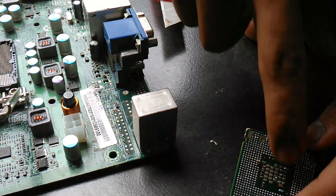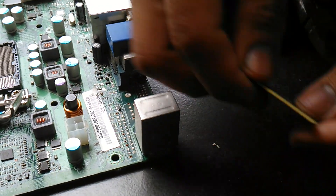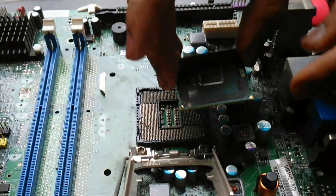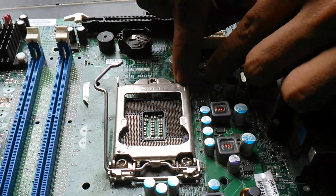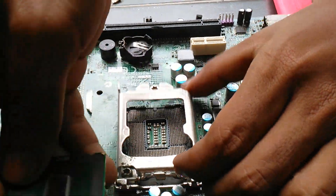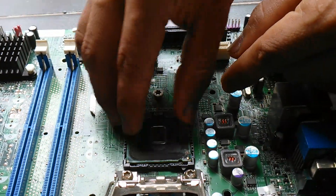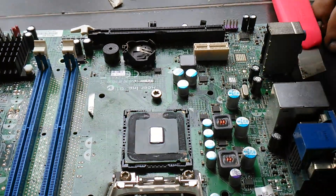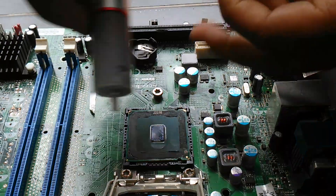Okay, it moves. You put it in on this side, this direction — you know this direction. This triangle here, you align this triangle and put it on the corner like this. Then you take the thermal paste and put — how much? A little bit.